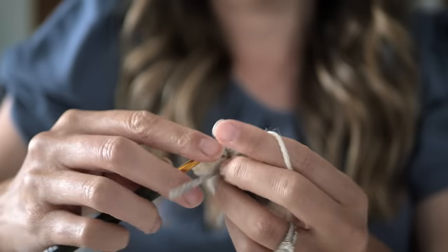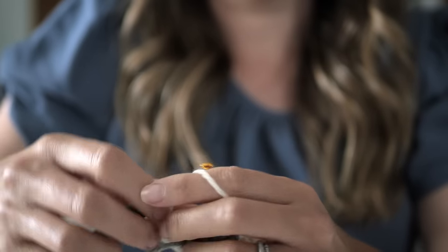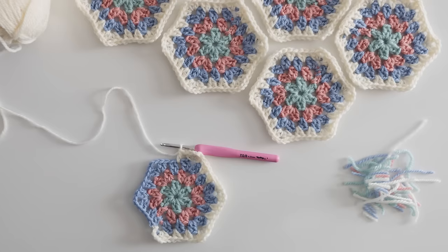Granny squares are still incredibly popular in 2024 and they're actually one of my favorite projects to crochet this time of year because they're super portable, super light, really small and compact. You can take them with you on trips or vacations and you don't have to have a ton of yarn laying in your lap if it's kind of warm outside — they're just the all-around good this time of year kind of project.